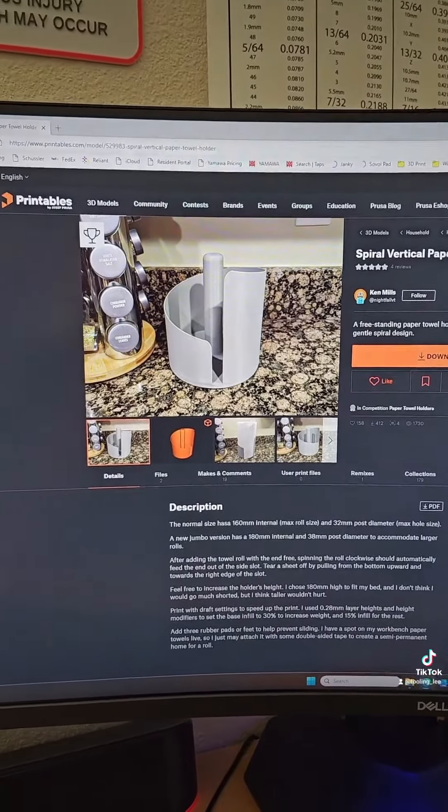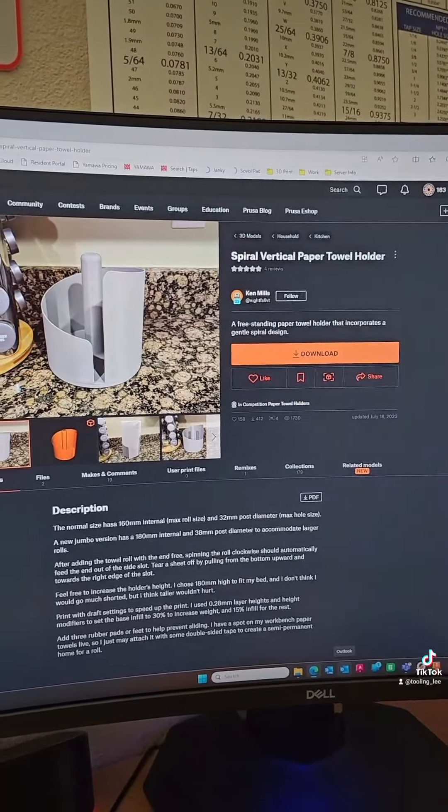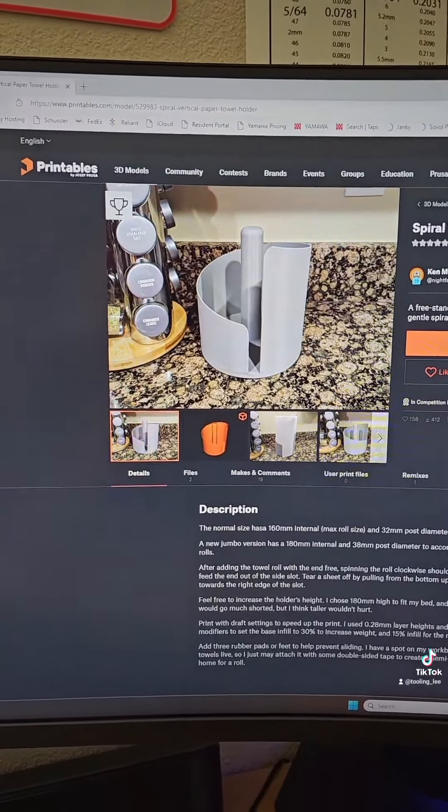I found this on printables.com — the spiral vertical paper towel holder number 529983.